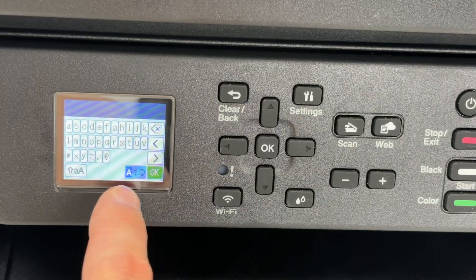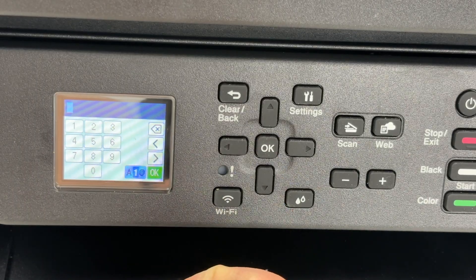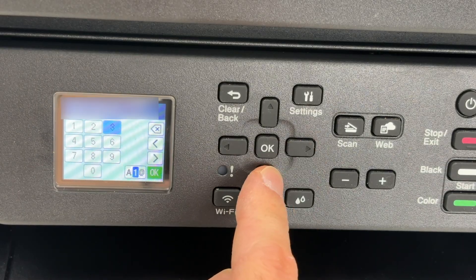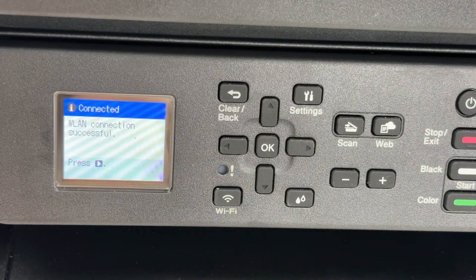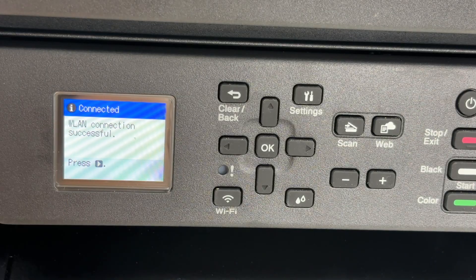If you have numbers, you need to select this icon and it will switch to numbers. Press again and it will switch to symbols. Once you have typed the password, go ahead and select OK and press OK as well. You're going to get connected — WLAN connection successful.